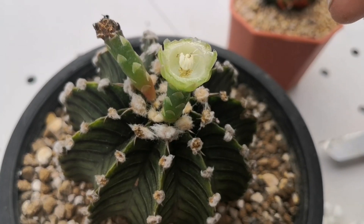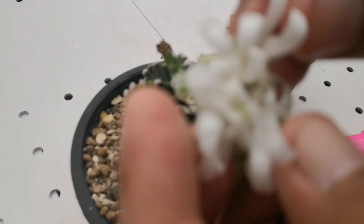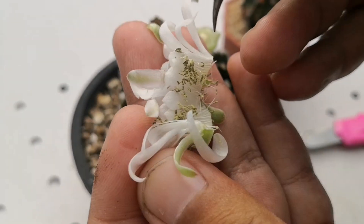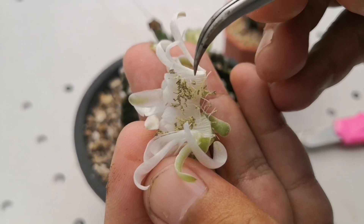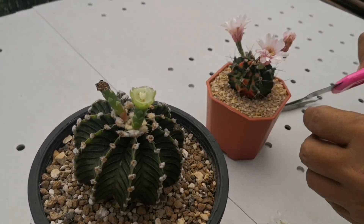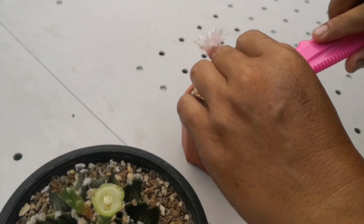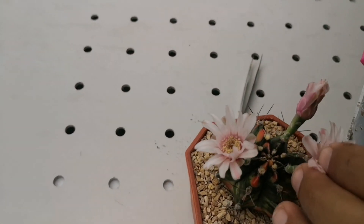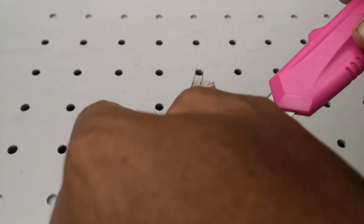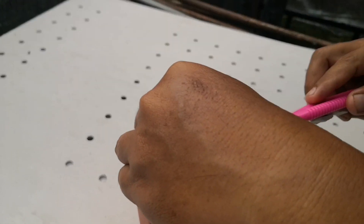This is a female. And this is male. And this one is a female. And this one is also a female.